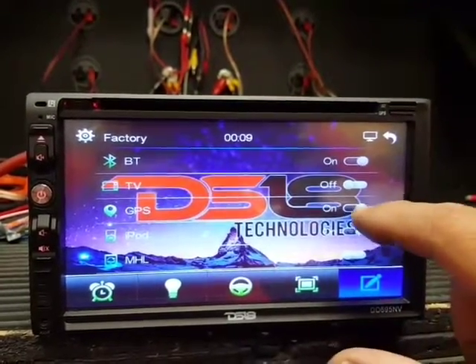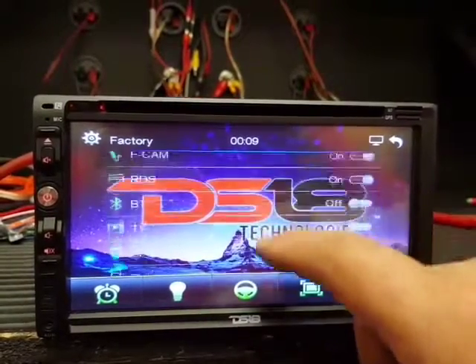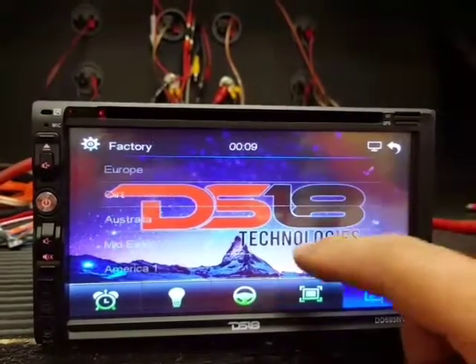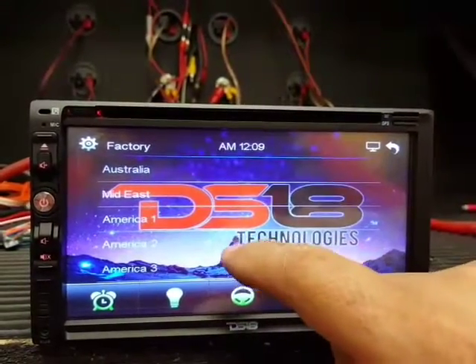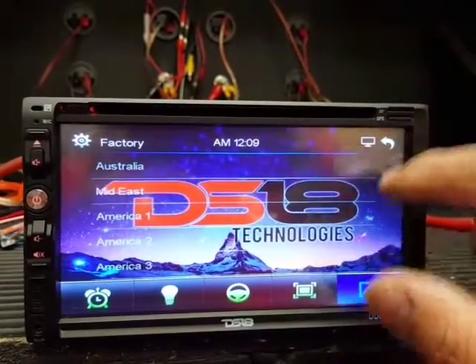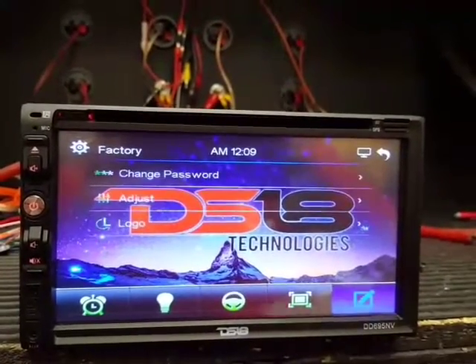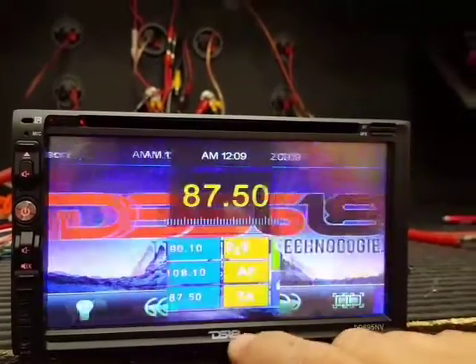Go to GPS and switch it to ON. Also, in the radio settings, set the region to America — this is for the FM band.